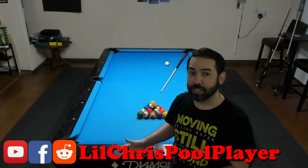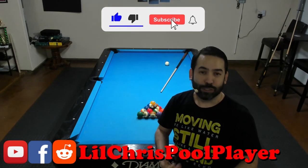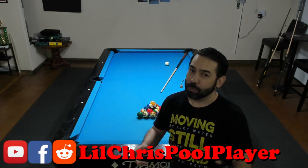So I hope everybody was able to enjoy and can actually use this exercise. If you like what you saw, please give this video a thumbs up. Don't forget to subscribe, and be sure to click the bell notification icon to be notified whenever I go live or publish a new video. Take care, everybody.